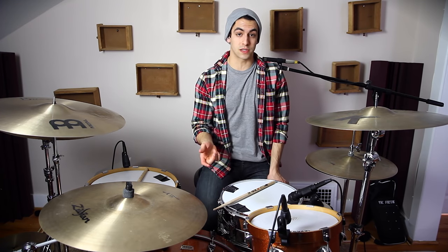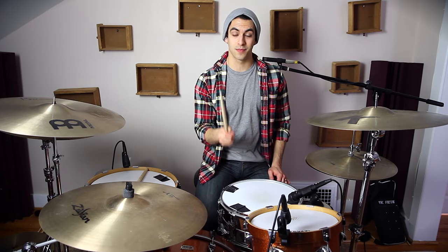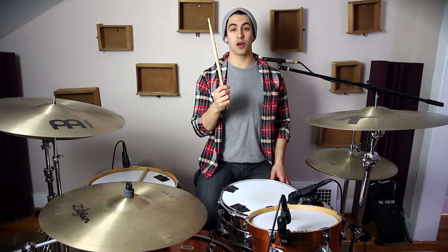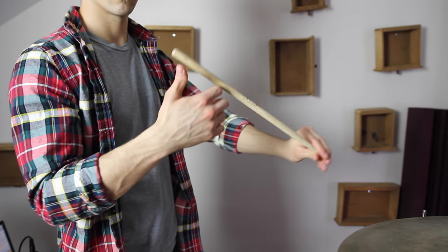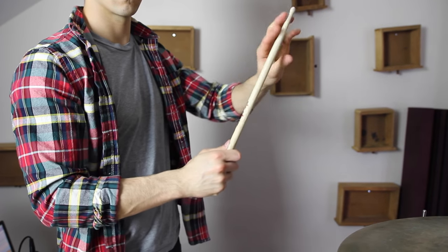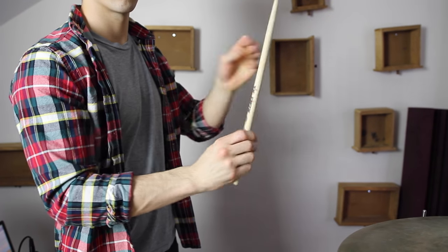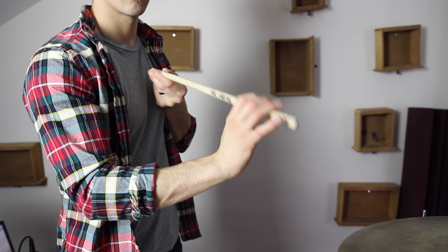So let's go over the first one. The first stick trick I want to talk about I call the toss. The reason I call it the toss is that's literally all you're doing — you're tossing the drumstick up and catching it. So there is a little bit of technique to this. What you want to do is you let the stick come with the back end forward as if the stick is doing a front flip. So you're letting the stick roll over your front finger so the back end is going forward, and then you let it go in the air and then you try to catch it. That's really all there is to it.